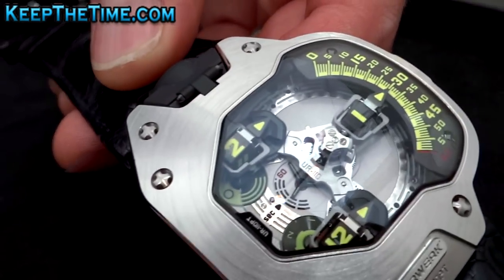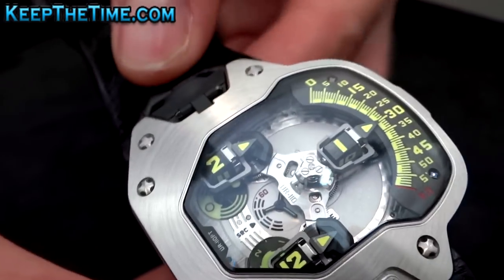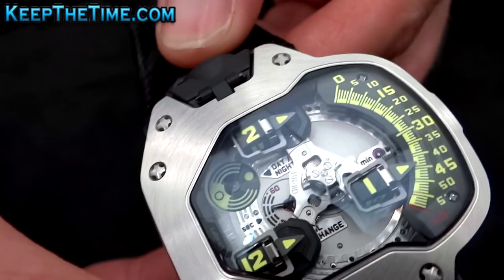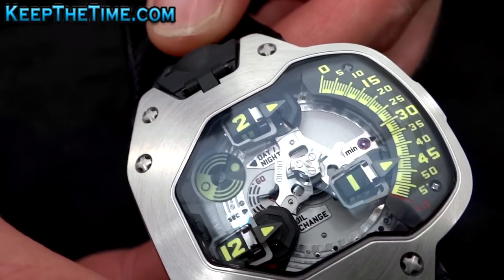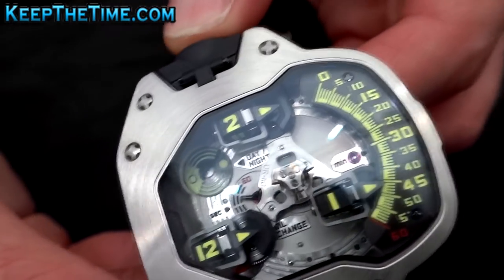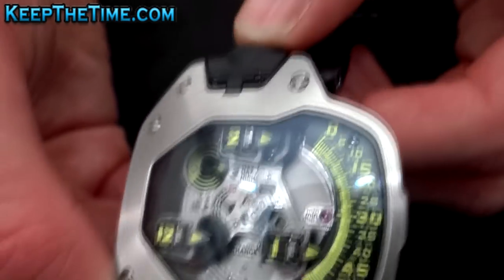In the center we have a small seconds display with different lengths of hands, and above we have the day/night indication. To pull and push the crown, it's very easy using this lever.